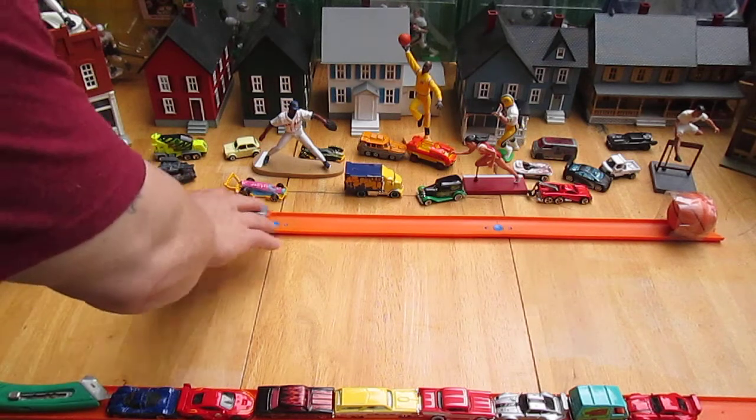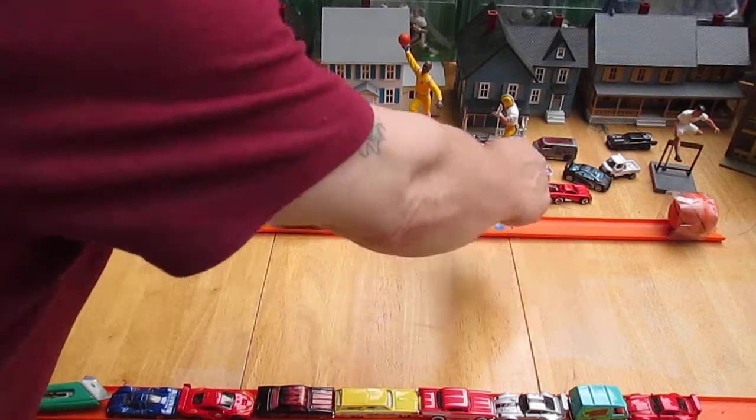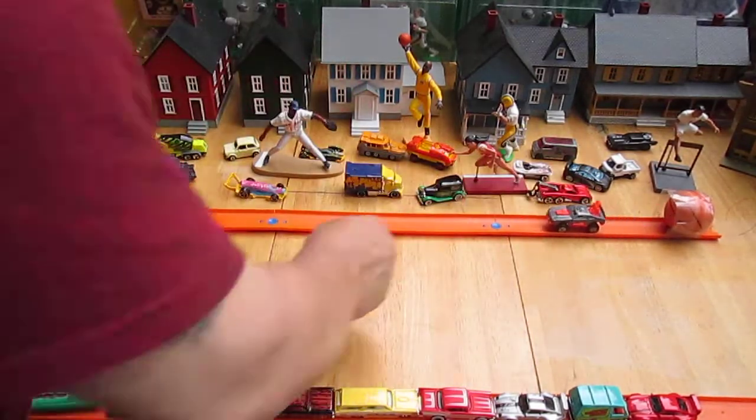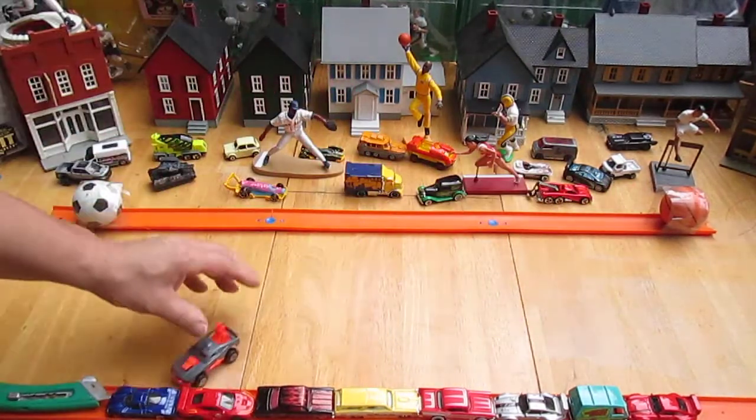He fits on this no problem. Because of the heaviness, it's just like crashing into my... racquetball. There we go. If I do it at the right speed — this is so cool.